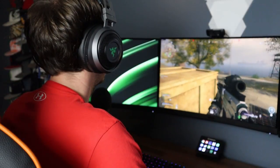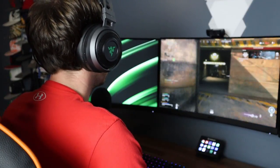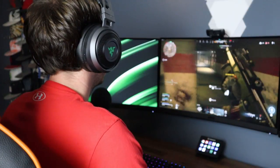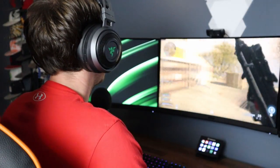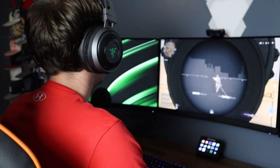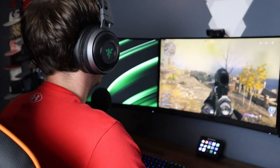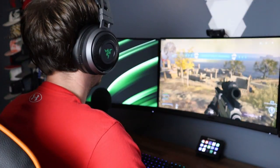This review wouldn't be complete unless we did some actual testing, so I loaded up some Warzone and played a few games to compare the Nari Ultimate to the Astro A40s. I actually played more than a few games. Firstly, I wasn't expecting this headset to have as much bass as it did — it was literally like a rumble pack on my head vibrating my face every time a grenade went off or there were gunshots in the area. That took a few games to get used to, but as I played more and more I started to actually like it. It makes the whole experience really immersive — for a second it had me thinking I was actually in the Warzone.